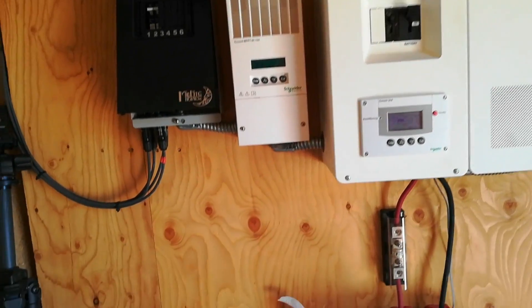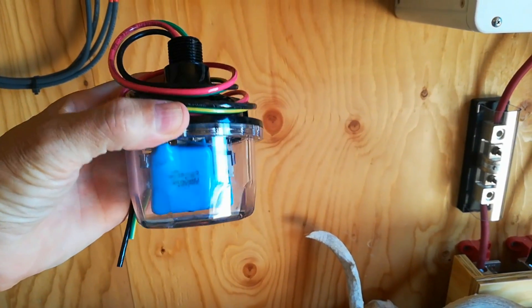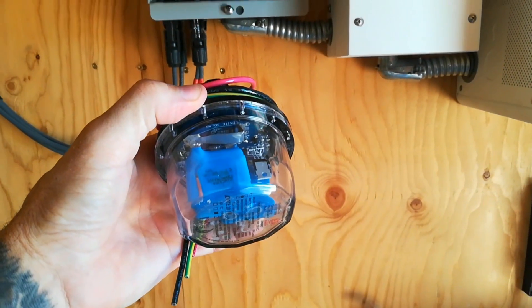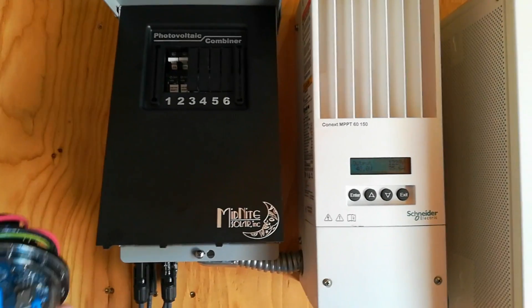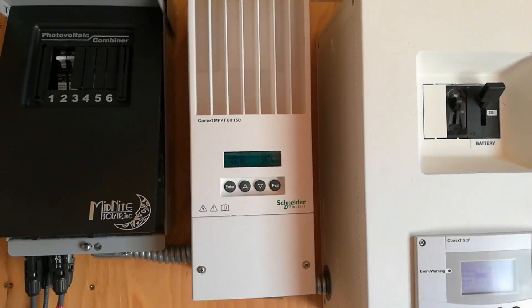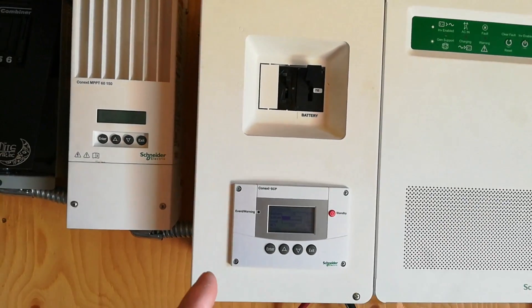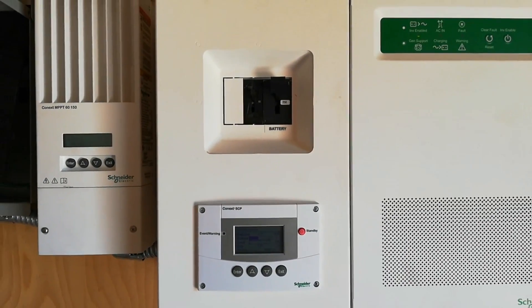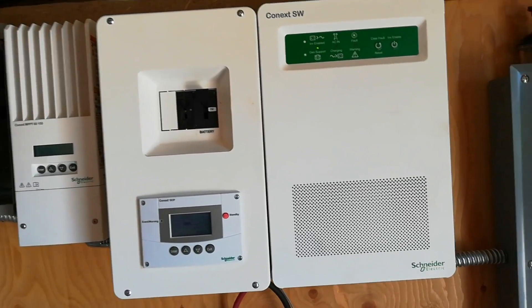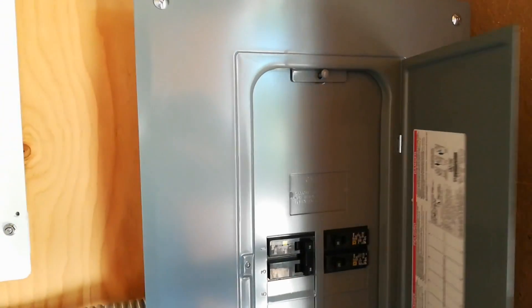I've purchased three surge protectors from Midnight Solar, and these are each designed to be installed in a specific location. The one I have in my hand is a 300 volt DC, and that's going to be installed in our combiner box to protect the load side of our charge controller. Then I have a 115 DC that will be installed on the DC side of our inverter, and a 300 AC to be installed on the AC side of the inverter, and that will actually be installed here in the breaker box.